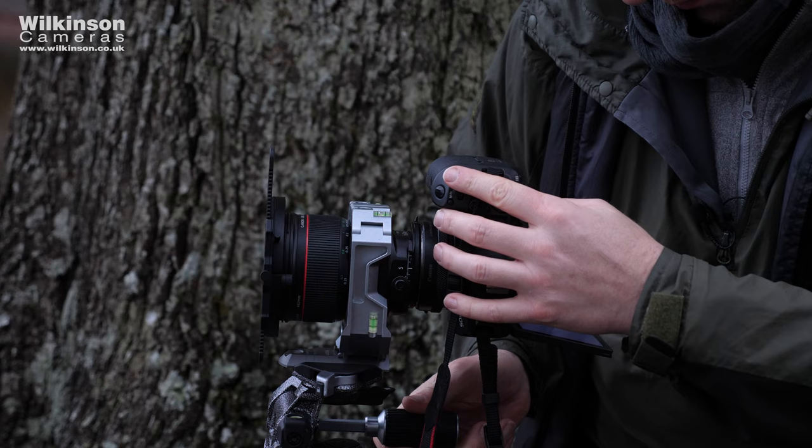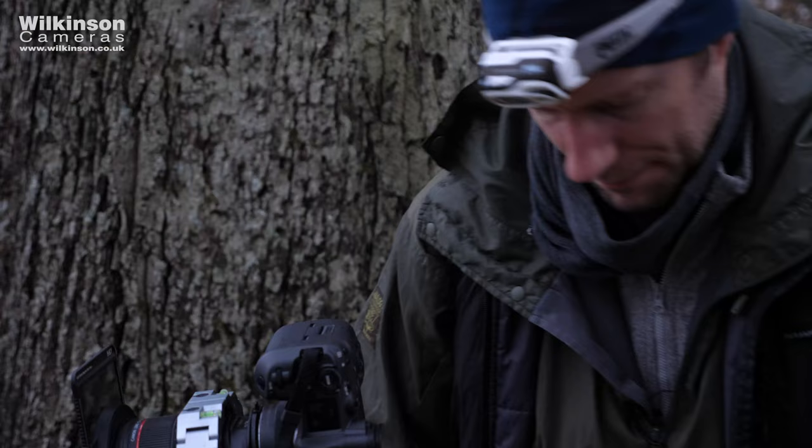By using a tilt-shift lens, I get to keep the camera very level — so this is now totally perpendicular. With the shift, I can change my framing to make sure I get the height that I want, but I also get the composition I want with the foreground, midground, and background.